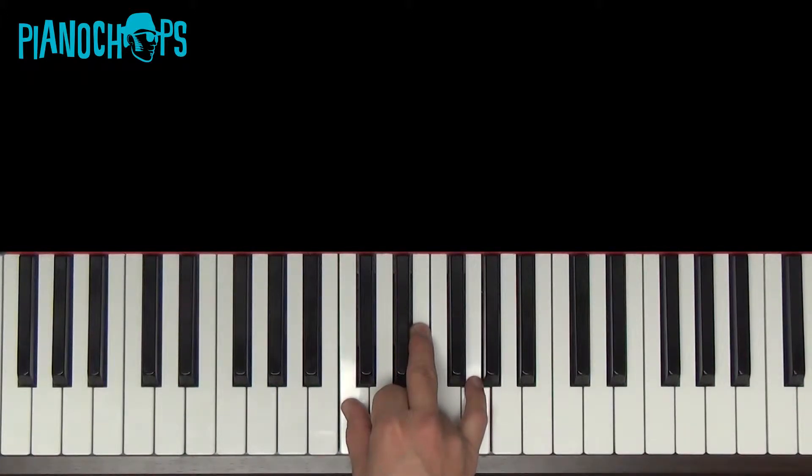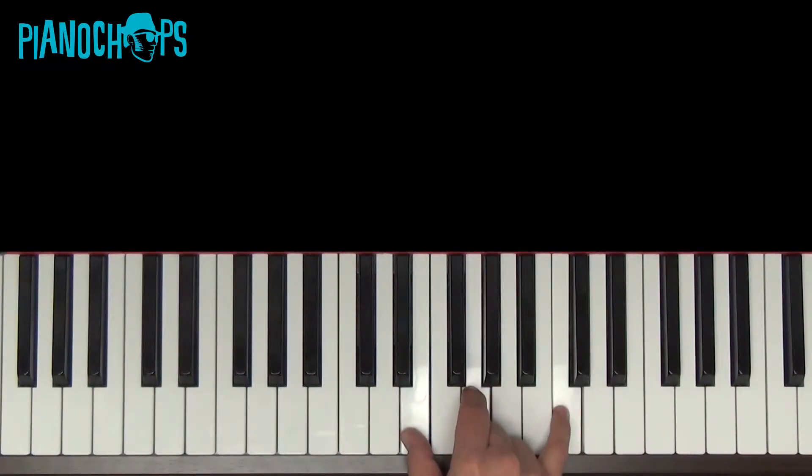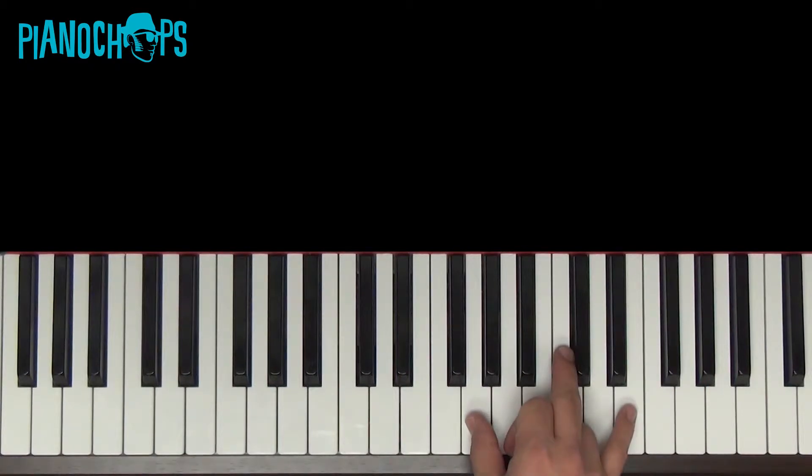Here's how you play it in the inversions. C, E, G. Move up to E, G, C. Or G, C, E.